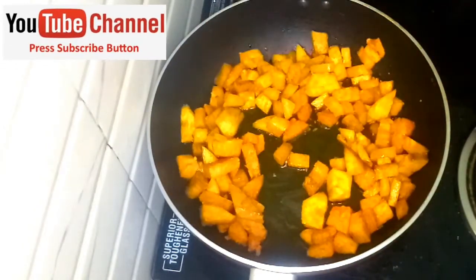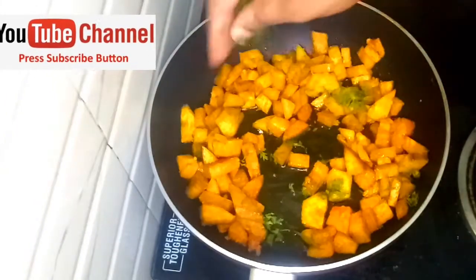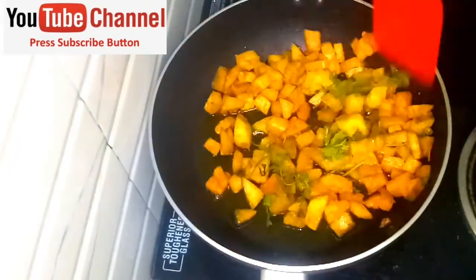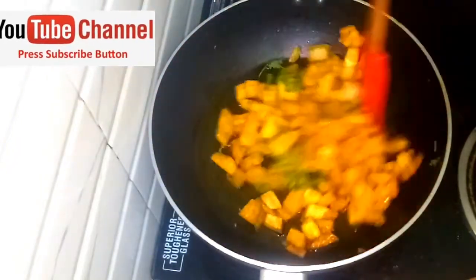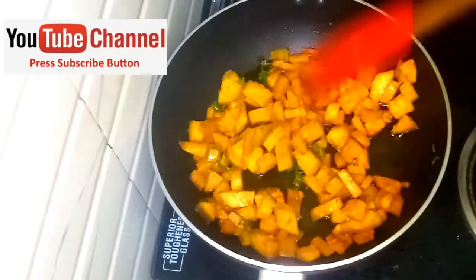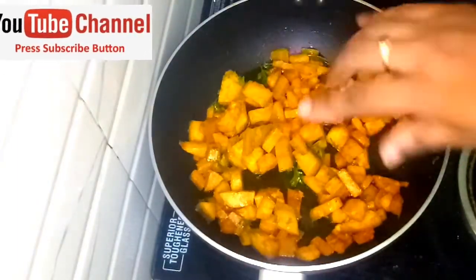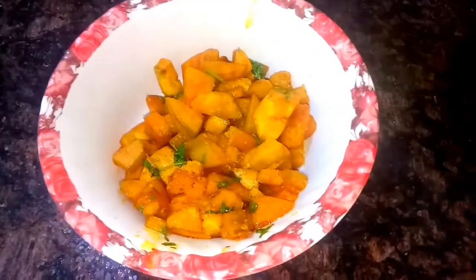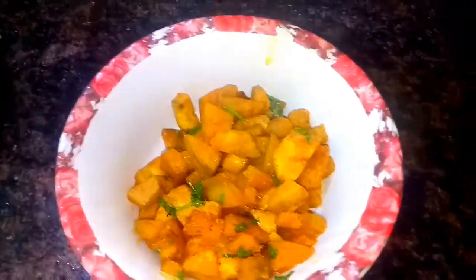You can use the tongs and mix well. After that, use the tongs and give it a stir. Make a bowl and garnish with the tongs.